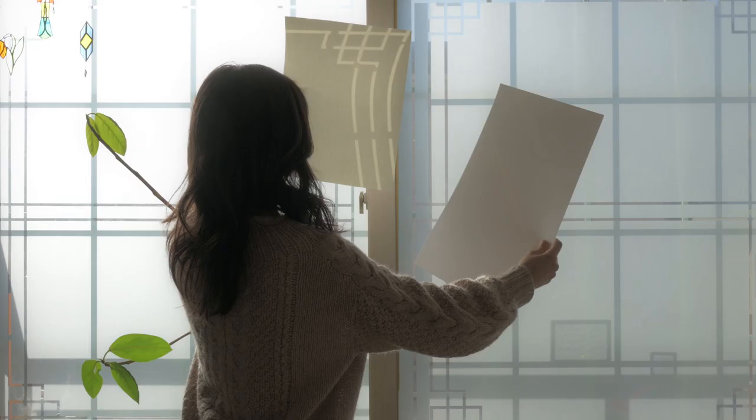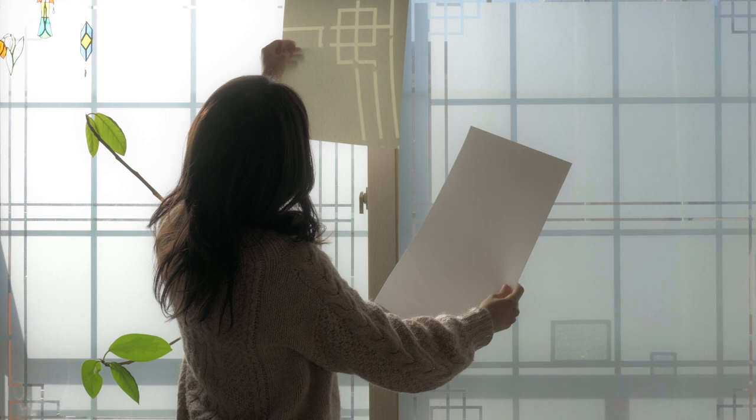Happy printing! For more behind the scenes art content, digital brushes, textures, and updates from me, join me on Patreon. The link is right here.